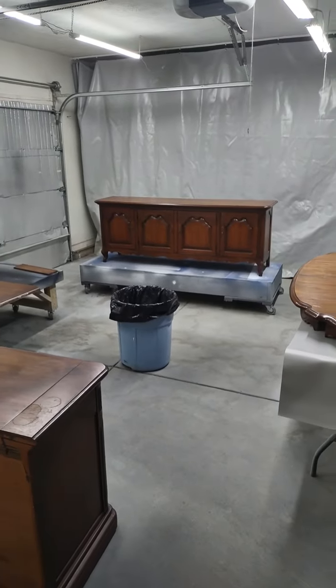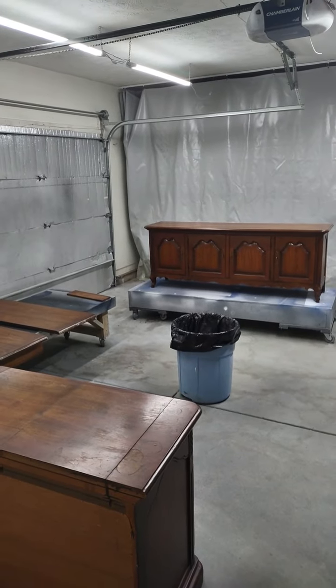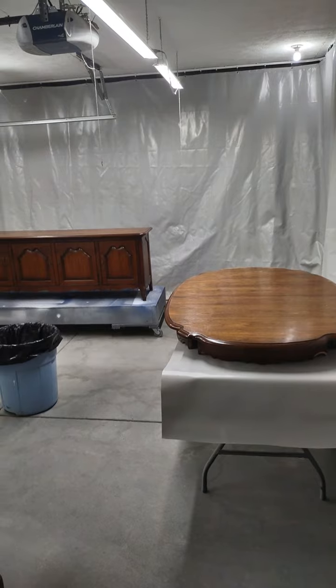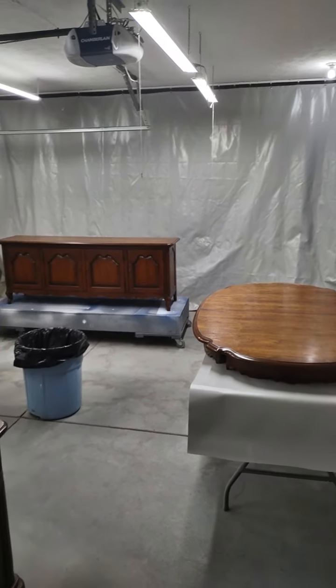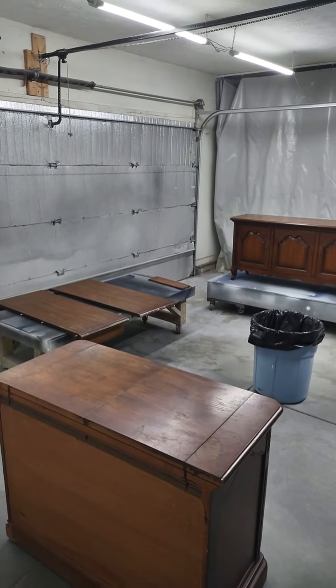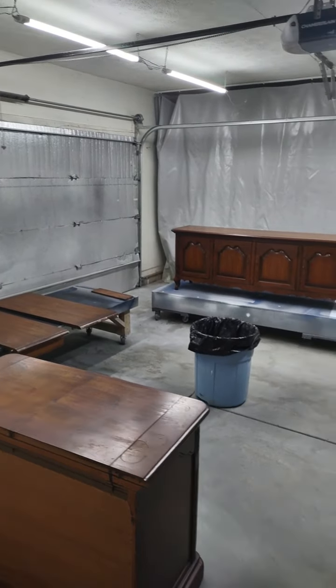Hey everybody, welcome back to Hoosier Mama Restorations. I have a three-week project I'm so excited to get started on. I've had this on the calendar for a while. This set was inherited from my client's mother-in-law, her husband's mom. It's very well-made furniture.